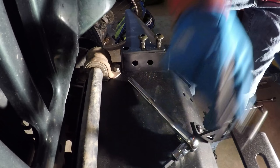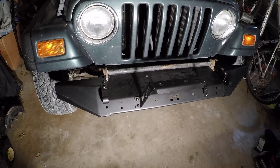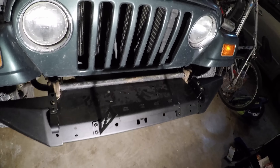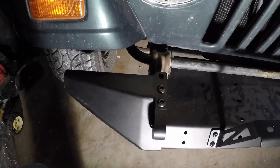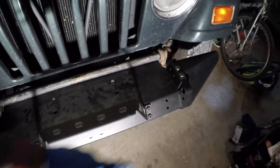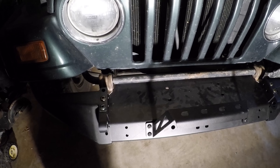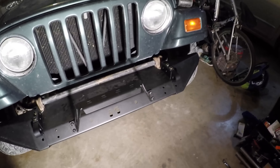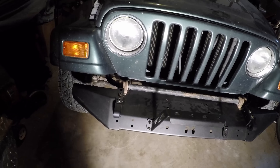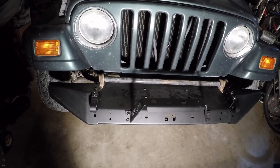And there's also one right on the bottom. After putting the ends on, this is the finished product of the pieces that I was able to buy. I think in the future I might get a stinger that goes out in front, because I think that'd be pretty cool. It's a pretty nice looking bumper, and I really like that you can upgrade it as you see fit. Good job, Metalcloak. So that's it for this video.